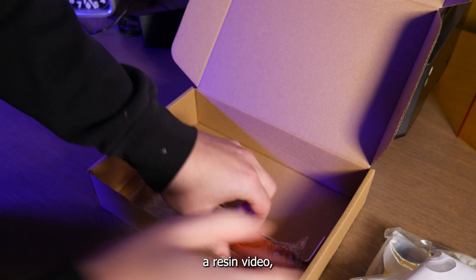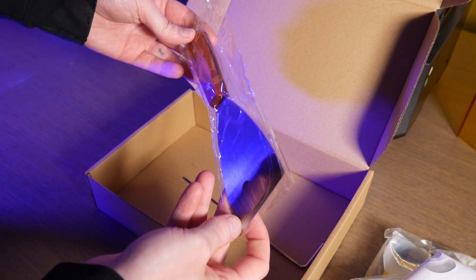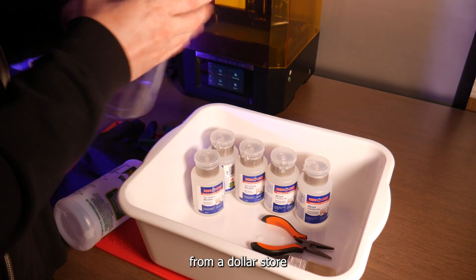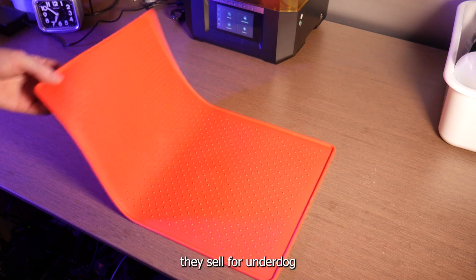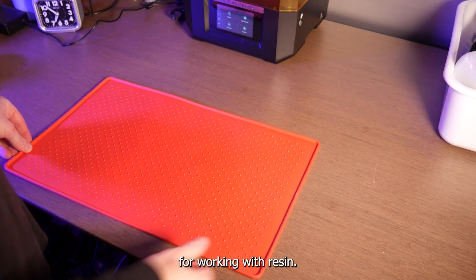It's been a while since I've done a resin video so I had to run out and grab some supplies, and here's a pro tip for you. You can get everything you need to post process your resin prints from a dollar store for less than 30 bucks, even the isopropyl alcohol. I love these cheap silicone mats they sell for under dog dishes — they make the perfect spill mat for working with resin.